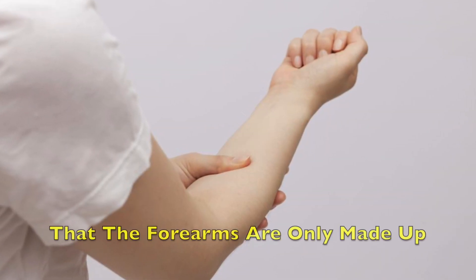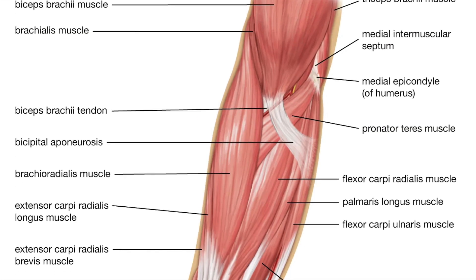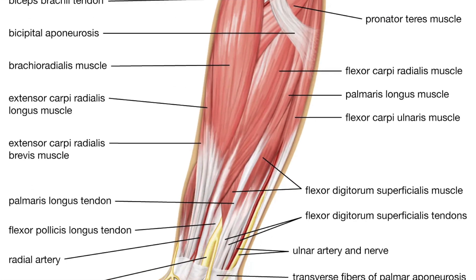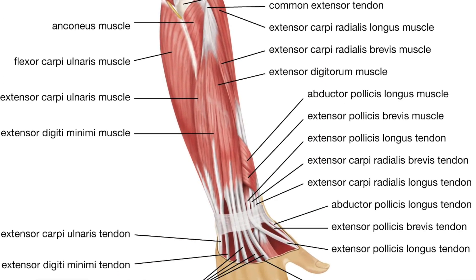Many people believe that the forearms are only made up of a few muscles, however it consists of a whopping 19. There are two groups: you have the flexor group, which is on the front side of your forearm with eight muscles, and the extensor group, which is on the back of the forearm and has 11 muscles.